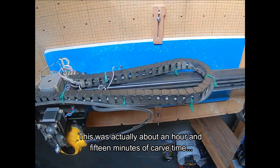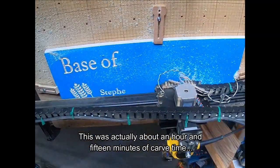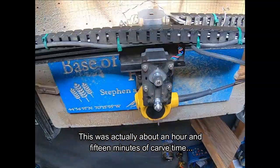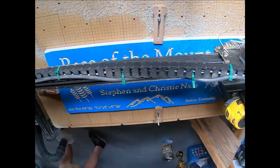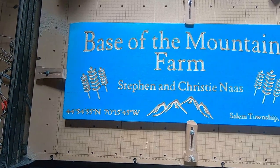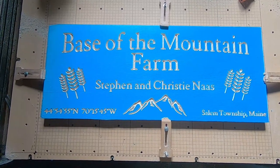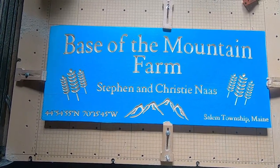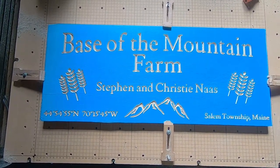X-Carve is all set up. The file's all ready to go on the computer. So let's go ahead and carve this out. There's the finished product off the CNC. We'll take that off and move it over to the painting table and go from there.